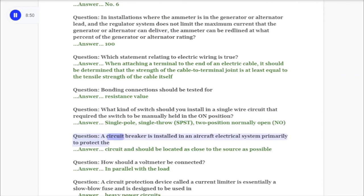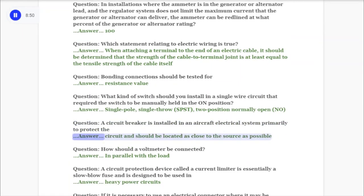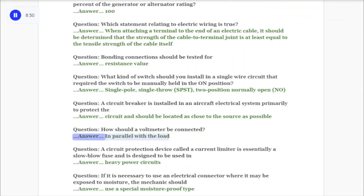Question: A circuit breaker is installed in an aircraft electrical system primarily to protect the answer: circuit, and should be located as close to the source as possible. Question: How should a voltmeter be connected? Answer: In parallel with the load.